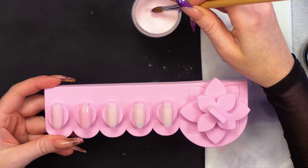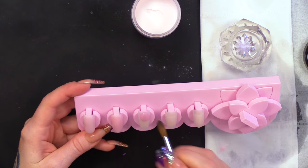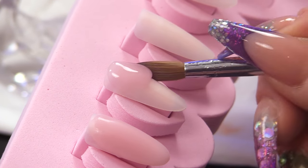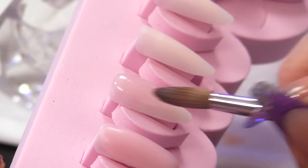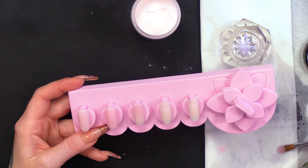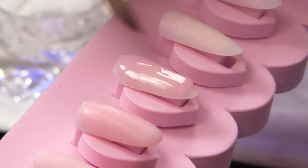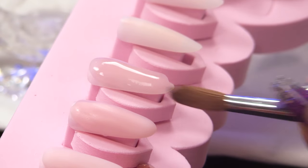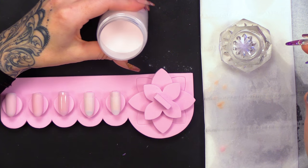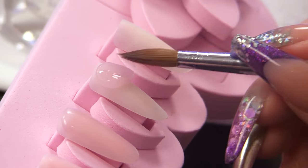Then we've got Dramatic Pink, which is a transparent pink. If you want to give that natural nail plate a little bit more of a pink flushed look, this would be ideal. Great for competition nails — if you're doing pink and white competition nails, this colour is great for that. Very easy to work with. And then we've got True Pink, which is again a transparent pink, but it's a cooler pink.